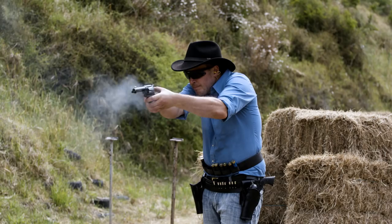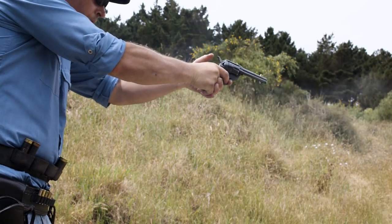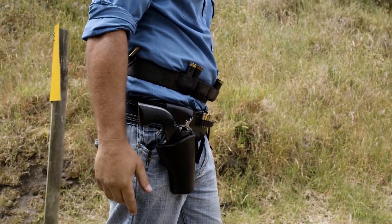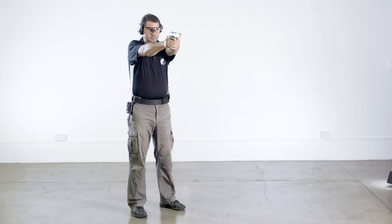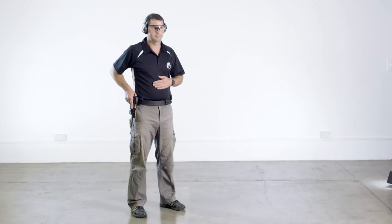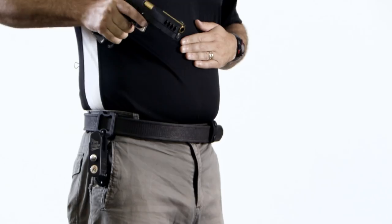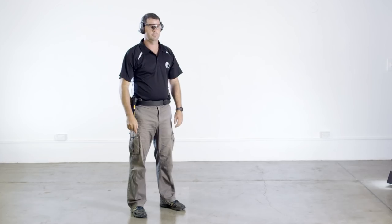The holster drill is executed whenever the pistol needs to be returned to the holster. There is no command for this drill and it is performed by the shooter as necessary. As with the draw, the trigger finger remains outside the trigger guard at all times and the muzzle points in a safe direction throughout the drill. Every effort must be taken to ensure that no part of the body is swept. Sweeping the strong leg may be unavoidable but this can be minimised by correctly positioning the holster on the equipment belt. If there is any loose clothing or any other obstruction that will interfere with the holstering of the pistol, this should be secured before commencing the holster drill.